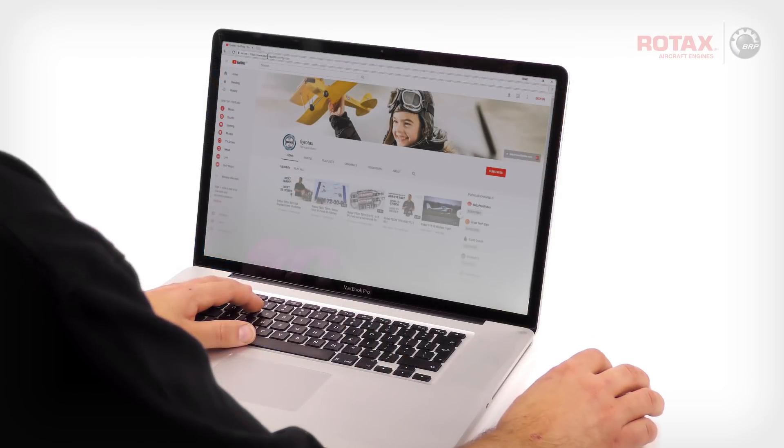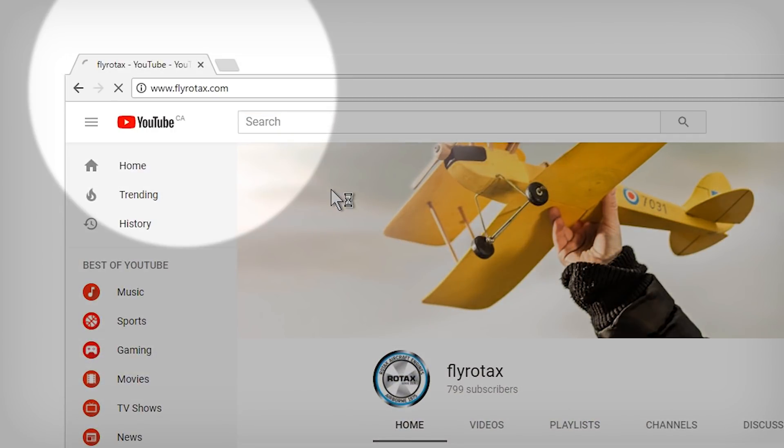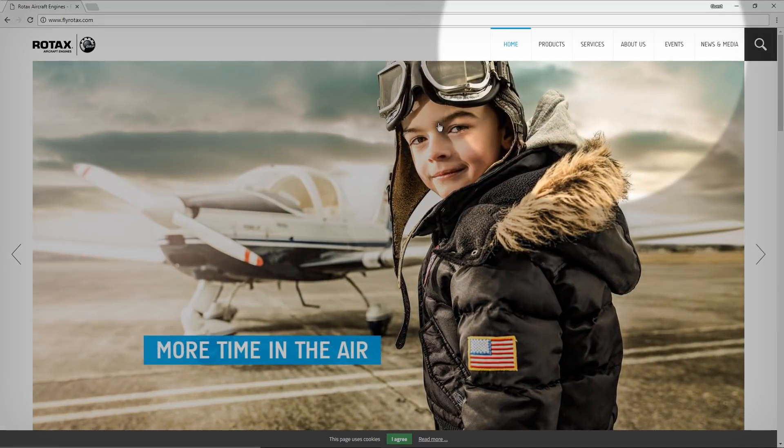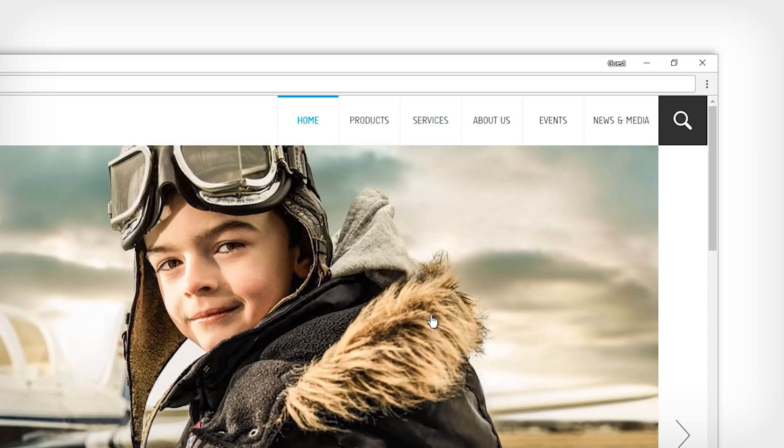Open your favourite browser — I'm using Google Chrome here, but the engine registration tool is compatible with many other browsers. Enter the official Rotax aircraft engines website by typing www.flyrotax.com. From the home page, click on the Services tab, then on Engine Registration.